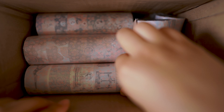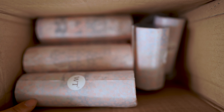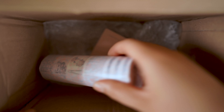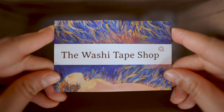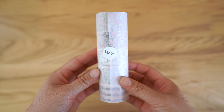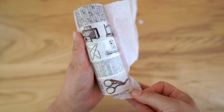Hey everyone, it's Sarika and welcome back to the studio. Today I am unboxing my first set of washi tapes that I designed, and I was super excited to look at them for the first time in this video. The Washi Tape Shop is such a cool company — they do collaborations with artists, and they reached out to me to design a set of vintage inspired washi tapes. This is what I came up with, and I am just so pleased with how they turned out.